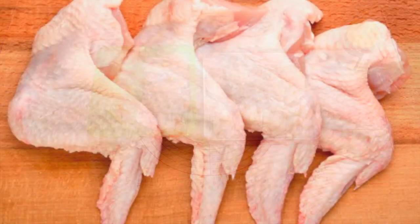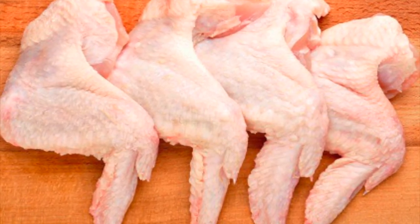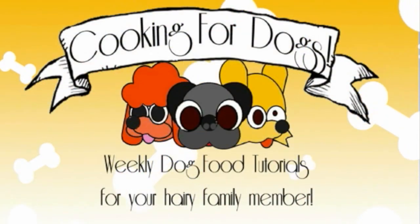Thank you for watching today's tutorial. Please subscribe to our channel so you can ensure you are kept up to date with our nutritious and delicious meals and treats for dogs.